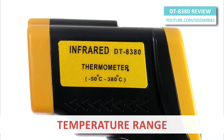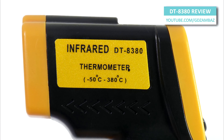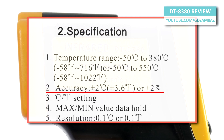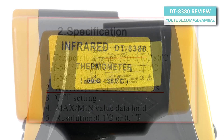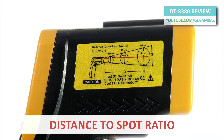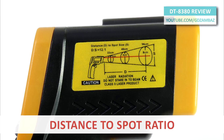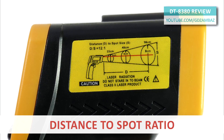The temperature range for this device is from minus 50 to 380 degrees Celsius. The simplest instruments usually have a measurement error of about plus or minus 2 degrees Celsius, and this device is one of those. The distance-to-spot ratio is the ratio of the distance to the measurement surface and the diameter of the temperature measurement area. For this meter, this ratio is 12 to 1.